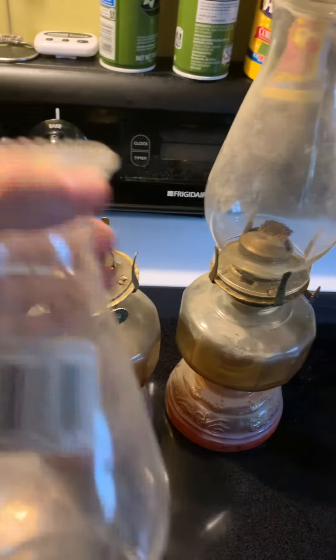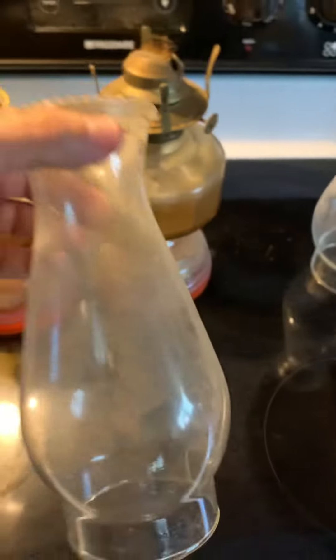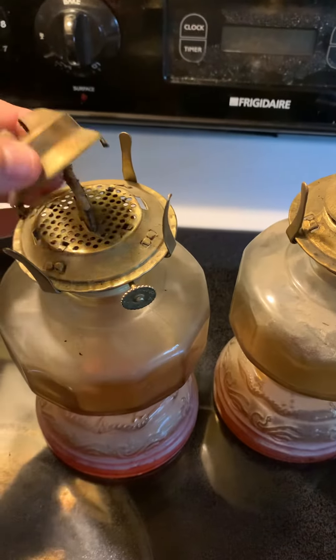This one actually still has the anchor hawking tag on the chimney. So I'm guessing these are probably aftermarket chimneys. Looks like a three-inch base, good glass. These look to be the cheaper ones that were more decorative than they were useful.